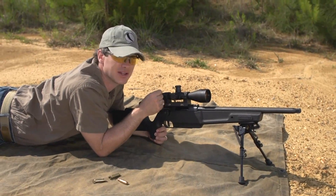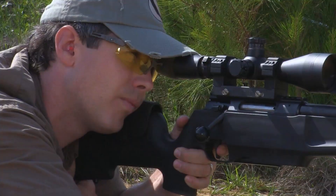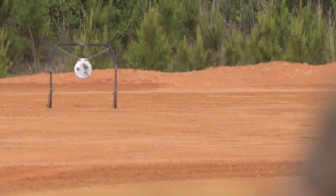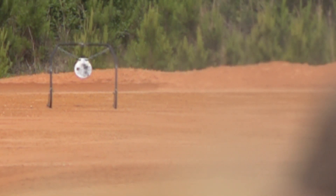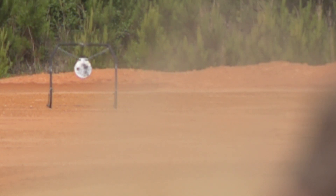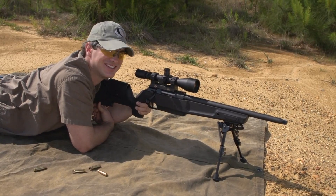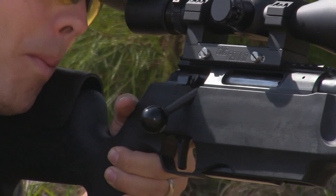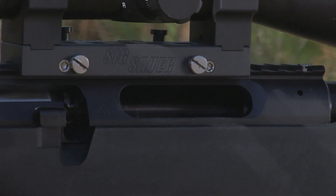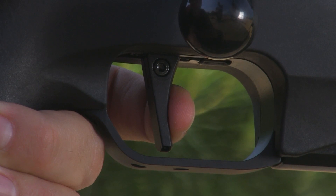We're just out here shooting a few targets, thought we'd show you what it looks like. Something about hearing the ding of that steel is just such a satisfying sound. That is a sweet trigger — two stage trigger. Once you get used to it, it works great.